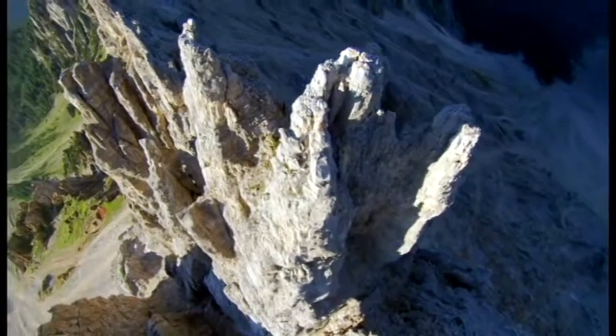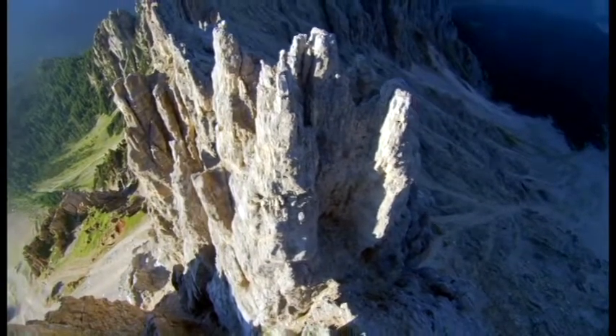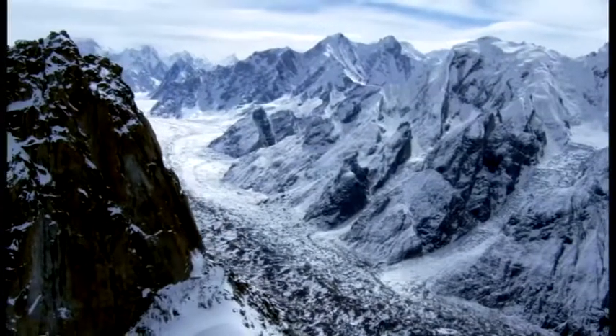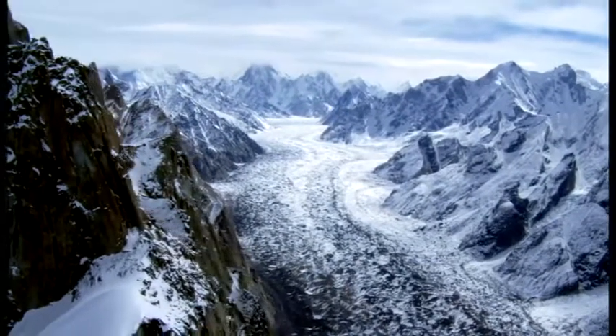And he prohibited Al-Nakir — and it is the trunk of a date palm that is hollowed out or carved — and he prohibited Al-Muzaffat — and it is coated with pitch. And he ordered that Nabidh be prepared in water skins. This hadith is graded Sahih, or authentic.